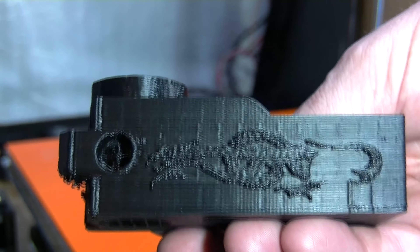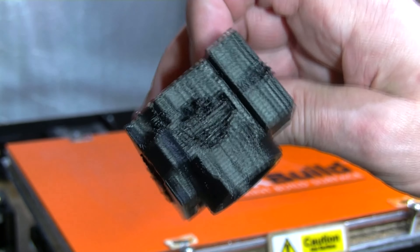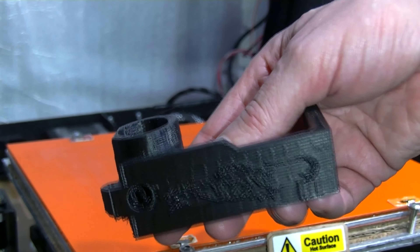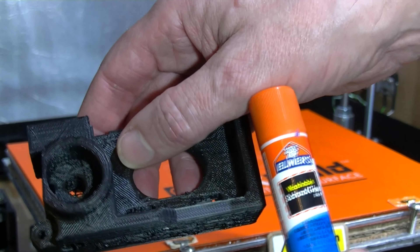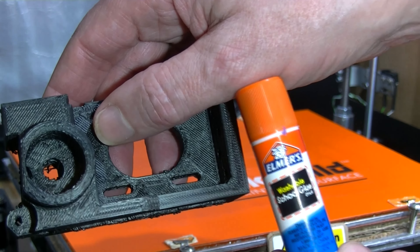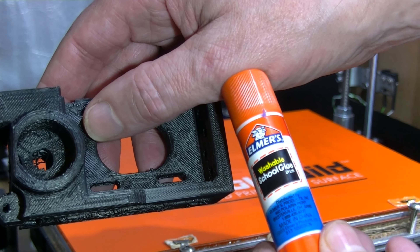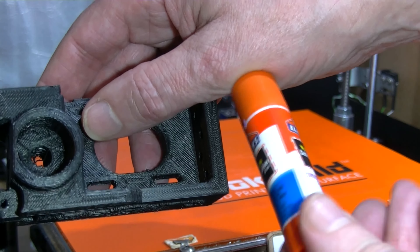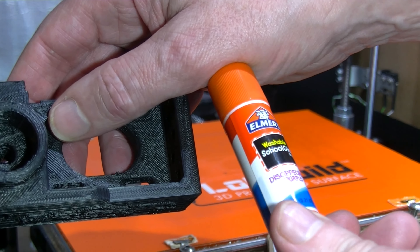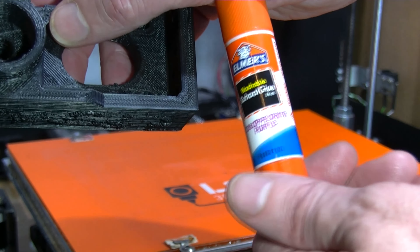I'm not sure if I can just print on that directly again, or if I have to wash it off with isopropyl alcohol and do another print. It's a successful print. My initial impression of this Elmer's washable school glue — disappearing purple — I have to say I recommend it.